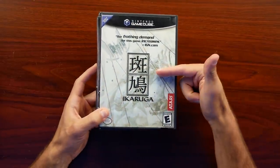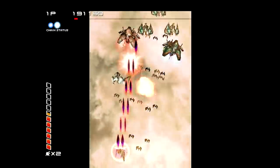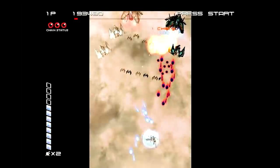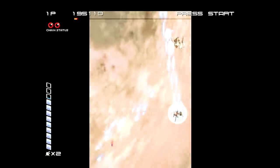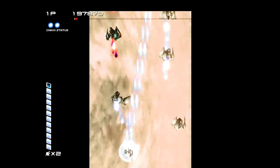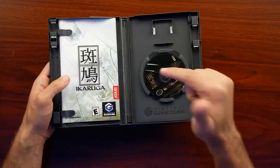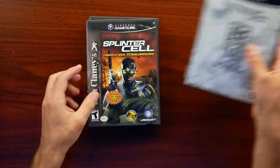And then we have some classics, which includes the original Ikaruga. This is a game that's been moved to a bunch of platforms now including the Switch and PlayStation 4, but back in the day you had it on the Dreamcast and the GameCube. It's an awesome arcade game to pick up. This one is complete with the manual and the disc looks pretty good overall. It's another one that has been climbing in price steadily on the GameCube, so certainly one you want to pick up as soon as you can.